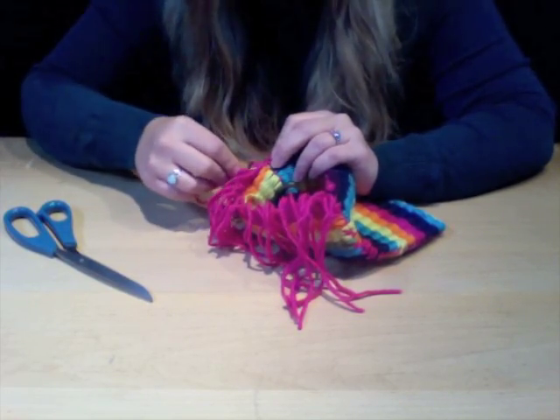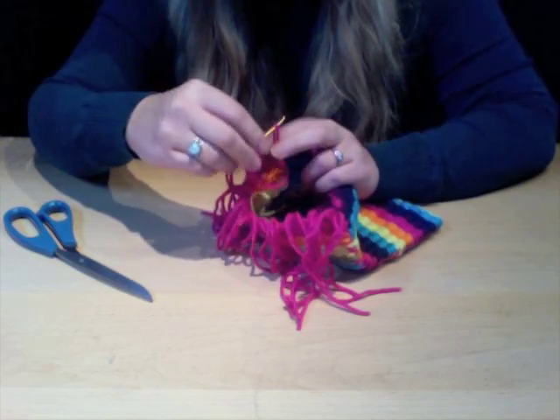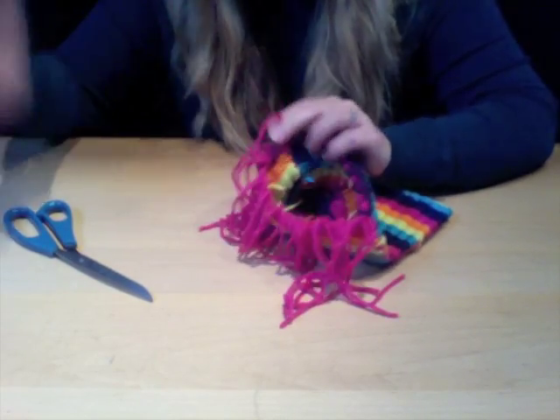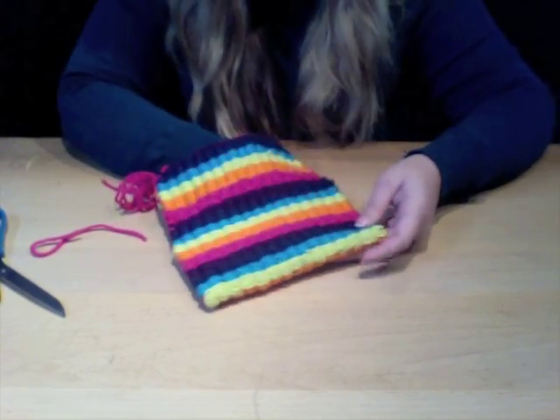To finish off: take one of your last stitches, put a loop through it, take your yarn, thread your needle through the yarn, and pull a really tight knot. Then you can simply cut the yarn. So here we already have our really cool and fun little purse together.